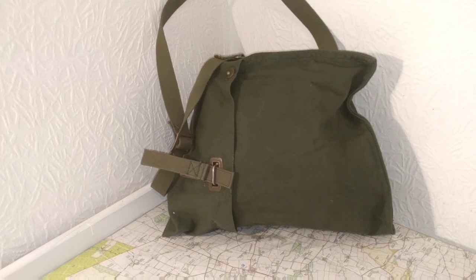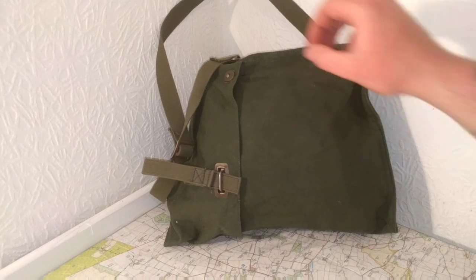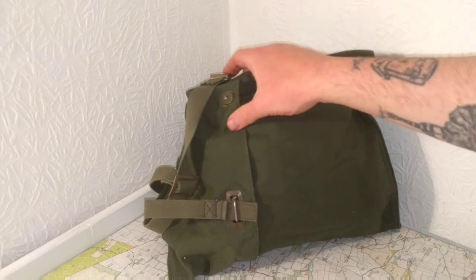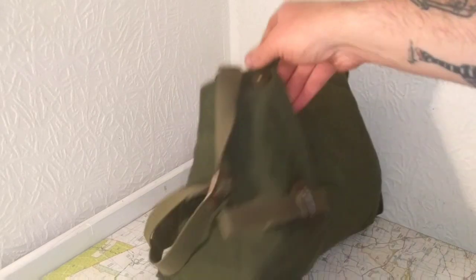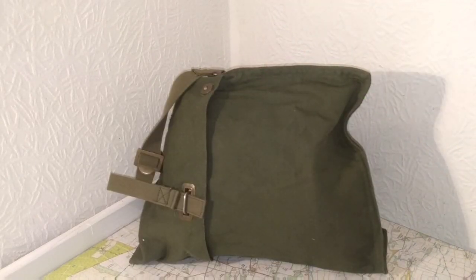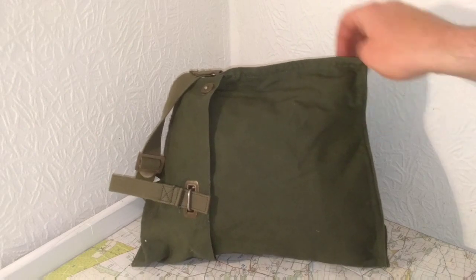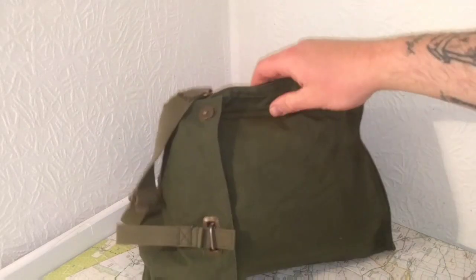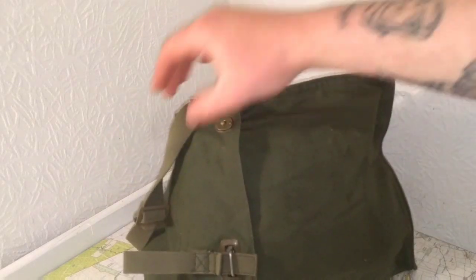Another gas mask bag - this one's one that I haven't seen many videos on, it seems to be a bit rare. It's the Swiss, I think it's the M51. This is really heavy duty as well - it's two layers of canvas and both layers are pretty thick, so it's a pretty indestructible bag. I've got two of these; this is the one in best condition. I got one from Varusteleka which is in pretty bad condition but still very usable. This one I got from a British site and it's unissued, so it's perfect. It's an awesome bag.